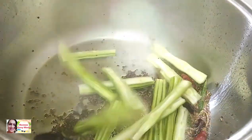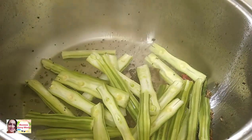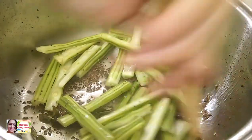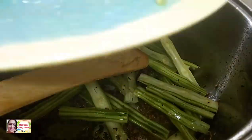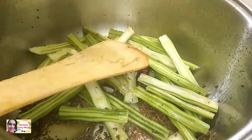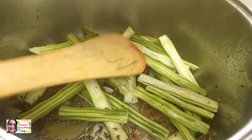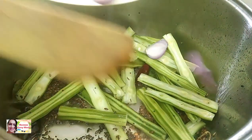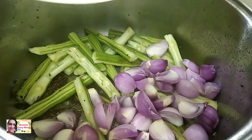Slice the green onions and store them, then add the onion to the pan.